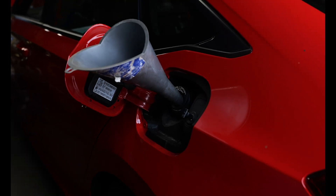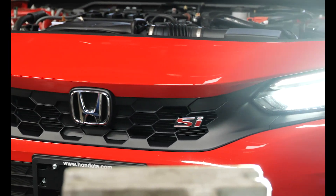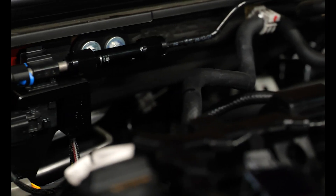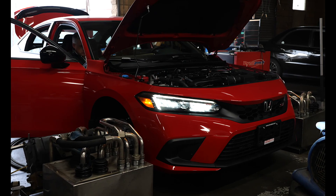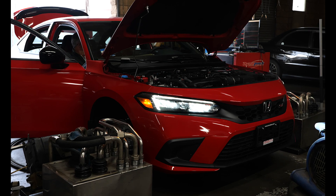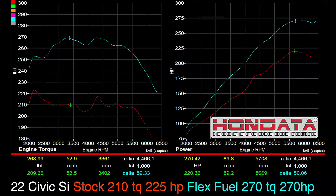We tested from E10 to E75 and we created a calibration that you can run any ethanol level, but for these power levels we found that E55 worked the best. We made 270 pound feet of torque and 270 horsepower.